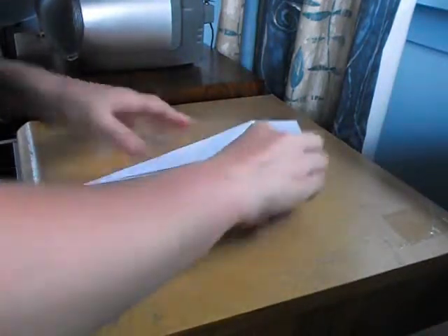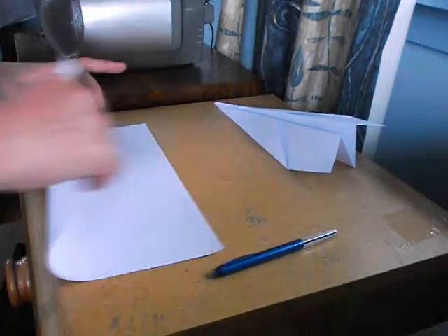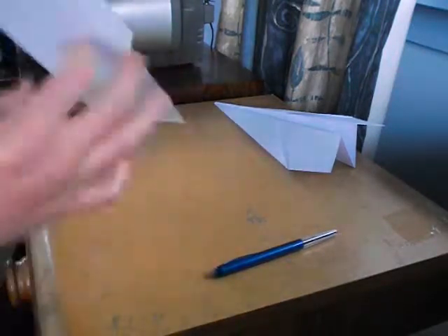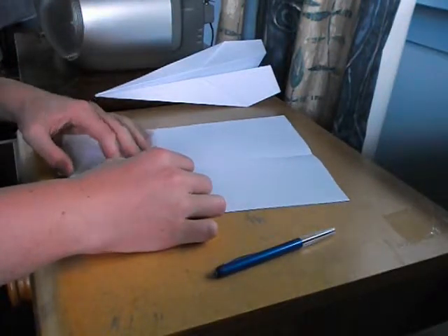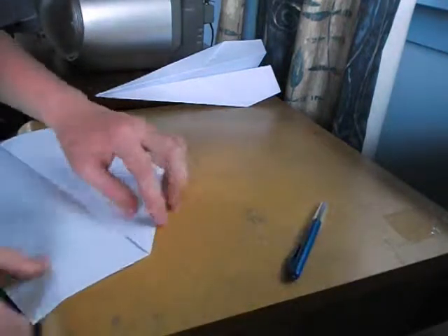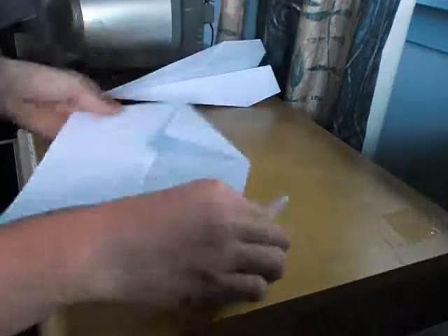So you do the same thing, but only fold it once like that, so just have that. Then you go like this — fold these down so you're making a point. Just leave a bit of a gap in the middle, because it makes it easier when you fold.